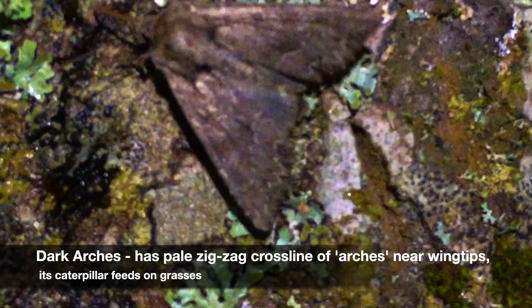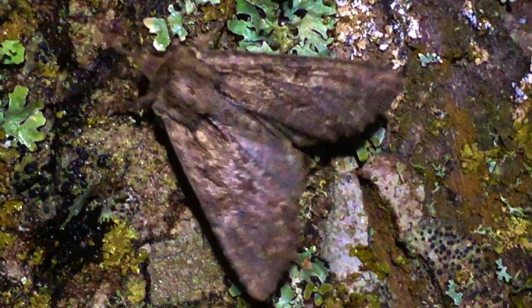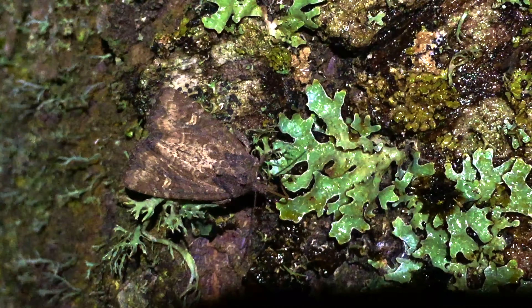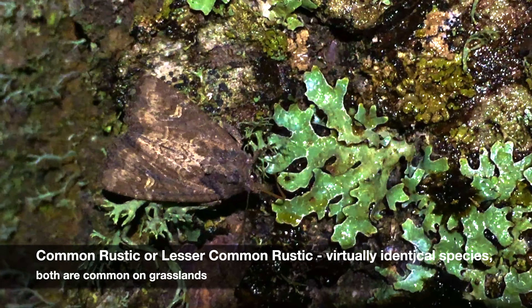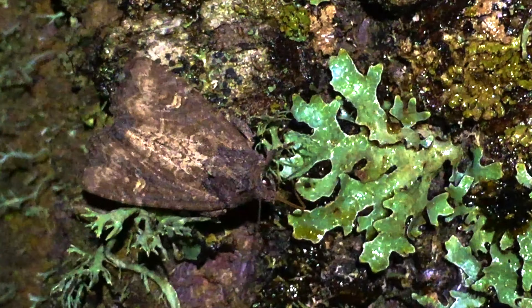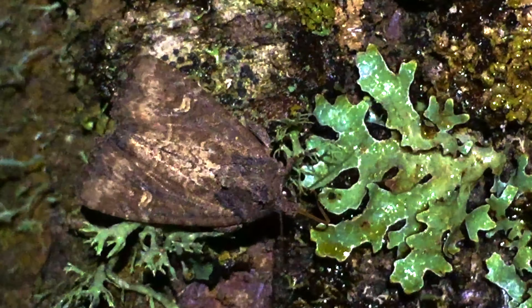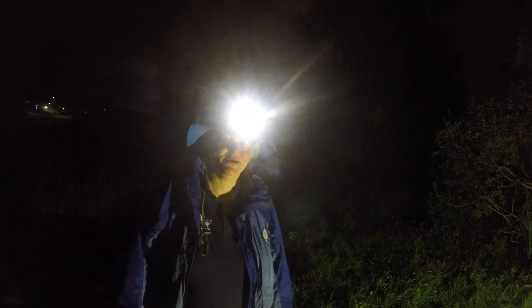Here's the dark arches on our sugar mix — it has these zigzag marks, vaguely arched. And this one's a common rustic or lesser common rustic, because they're so similar you can't usually tell them apart. They're both common species.